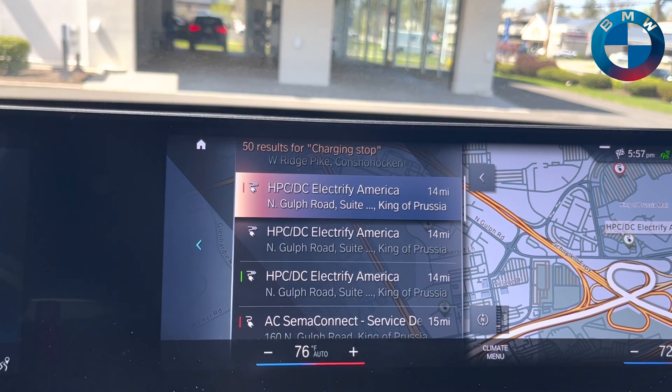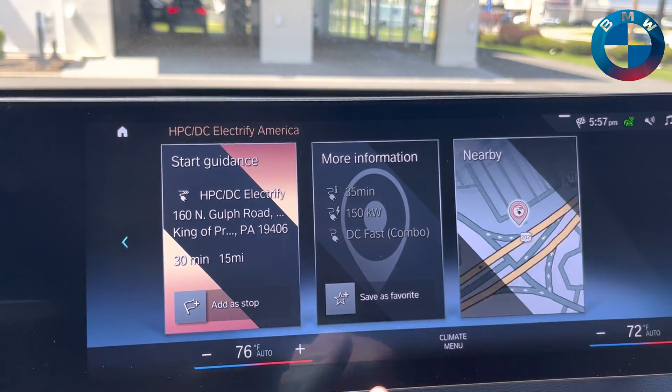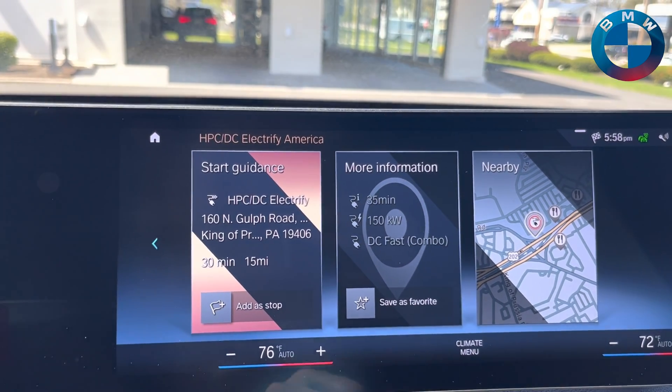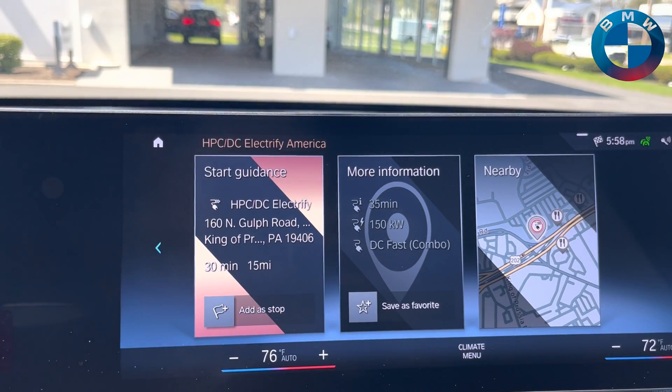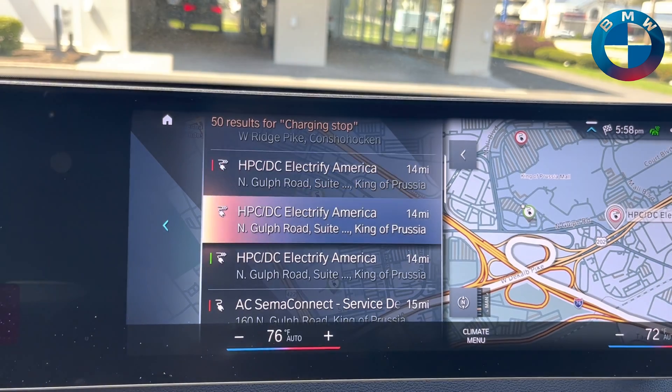Fast chargers are going to be the ones that give you the most possible charging speed. By simply clicking the station, it'll show you exactly how fast that's going to be — approximately 35 minutes being plugged in.